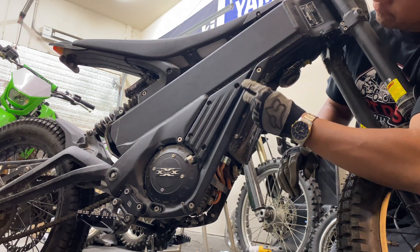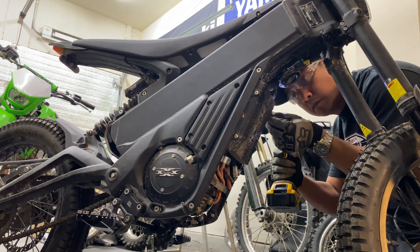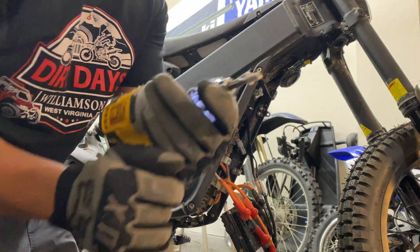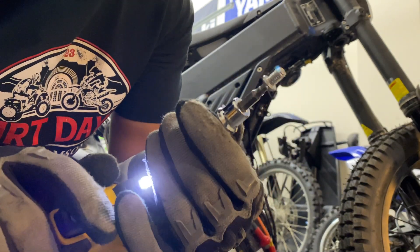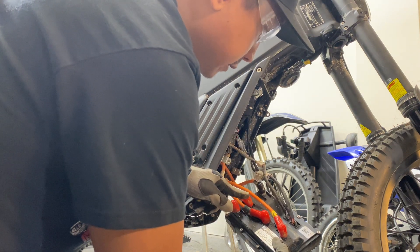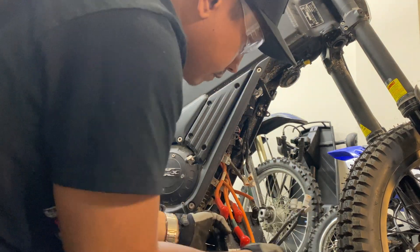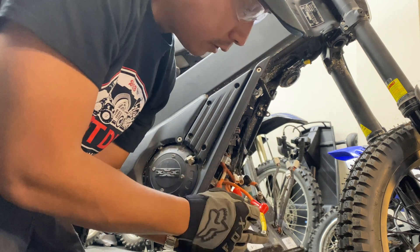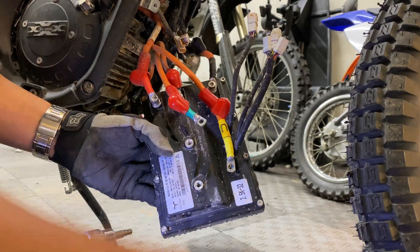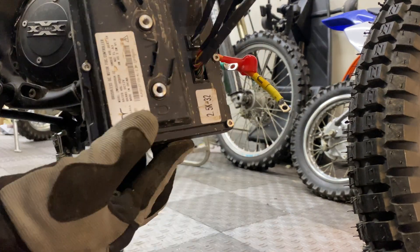Now we're going to remove the factory controller, which is held on by four four-millimeter allen bolts. It looks like that one bolt was actually cross-threaded from the factory. Next we're just going to unplug these three wire connectors, then unplug the three phase wires, negative battery cable, and positive battery cable. All the phase wires and battery cables are held on by five millimeter allen bolts. Do not use an impact driver to tighten the bolts on the controller wire — and that is how you remove the factory controller.